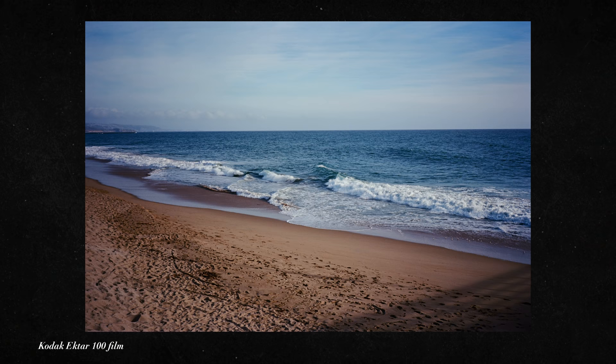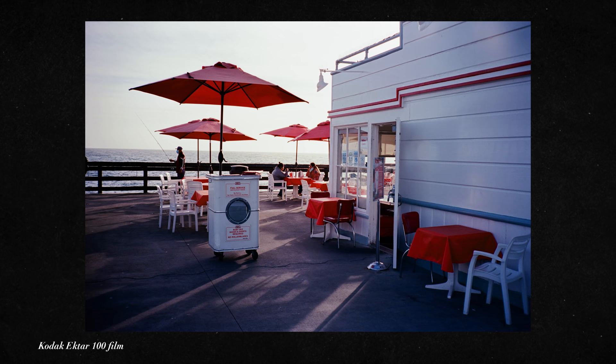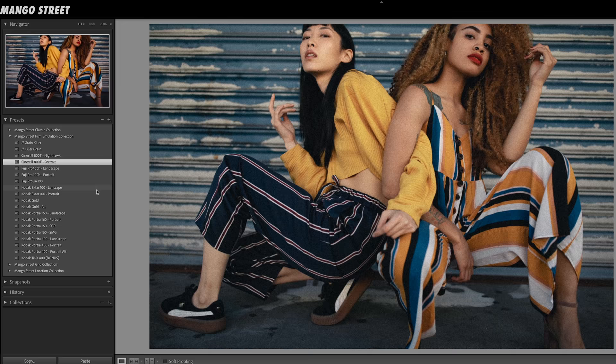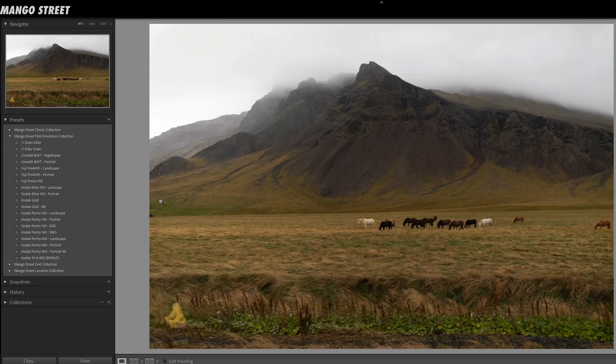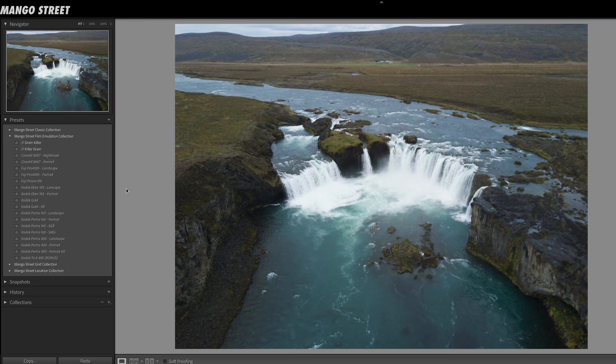Ektar is widely used for landscape and nature photography, known for saturated colors and rich contrast. We don't normally think of it as a film stock for portraiture, so we took some of the qualities we like and adapted it to work better for human subjects. The Ektar portrait preset has slight bluish-purplish shadows, kept pretty subtle, with a nice punch without being overly contrasty. The landscape version will do much the same, except the yellows and oranges can have a bit more saturation punch to draw out features in landscape and nature.